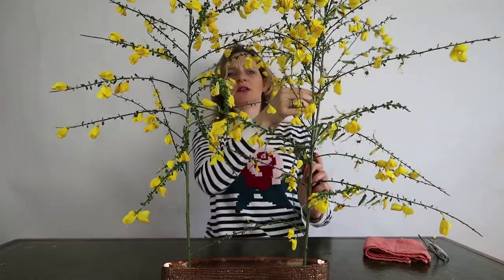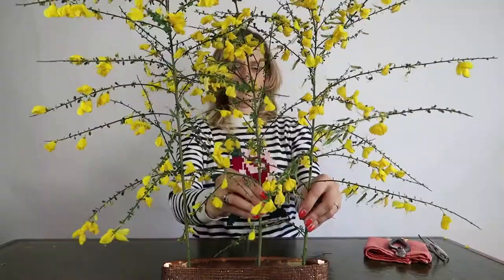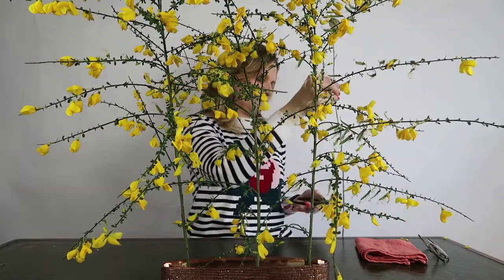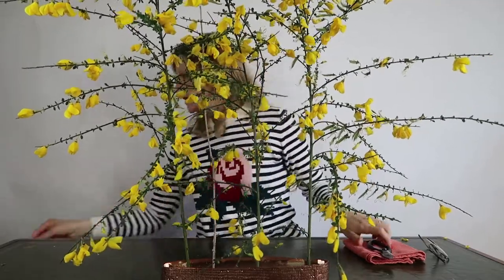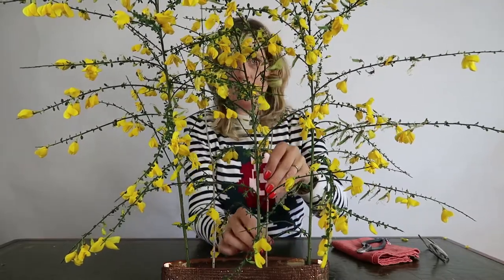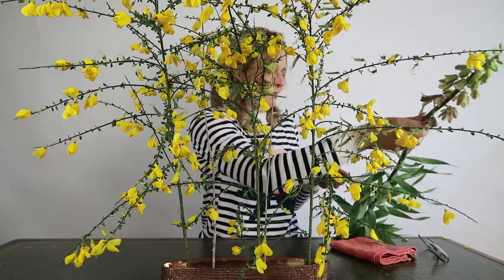Beautiful branches with colors in yellow. Yellow is a trendy color — next year you will see lots of yellow in the shops. And here is the second one. There are all kinds of stems. I like these stems — I worked with them in another video. Maybe you have seen it already. Just take a look at the other videos and then you will see what I mean by that.